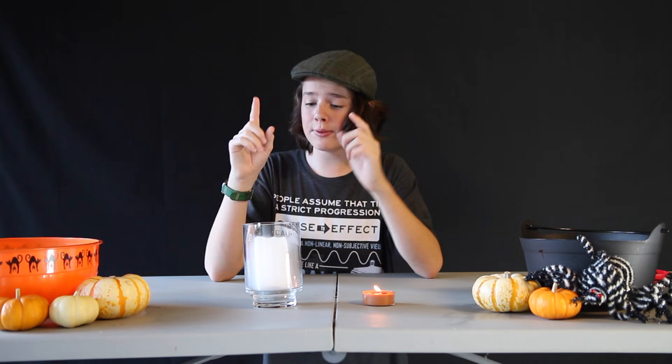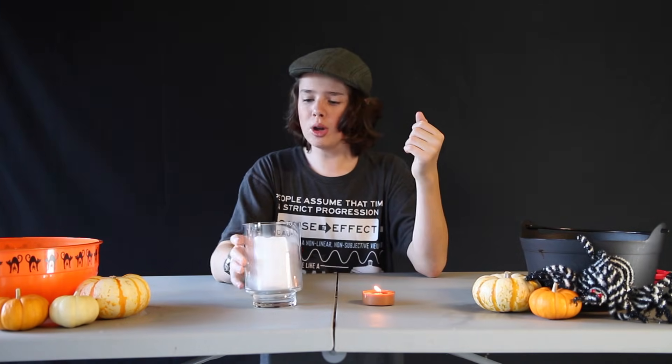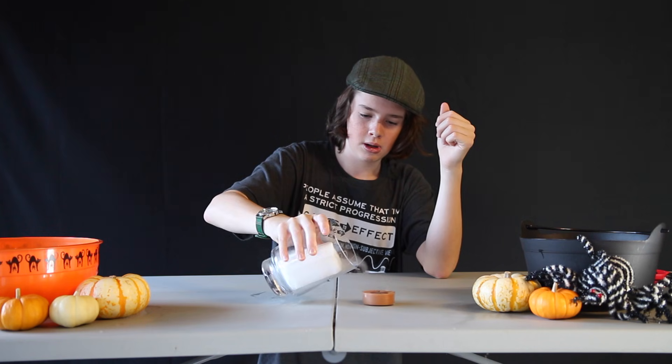Side note: fire extinguishers are filled with CO2 for this very reason — it's super effective at putting out fires. This also means that if you have dry ice, which is just carbon dioxide so cold it's in its solid form, you could also use that to put out the candle. I guarantee your friends will be blown away when you show them this spooky experiment.